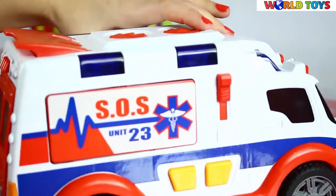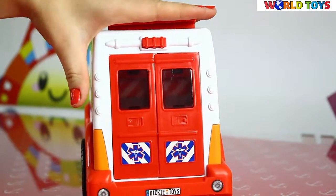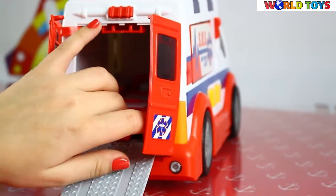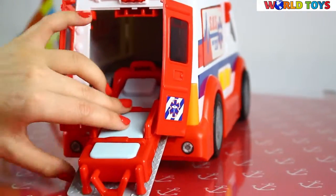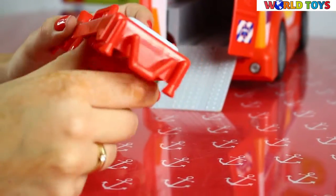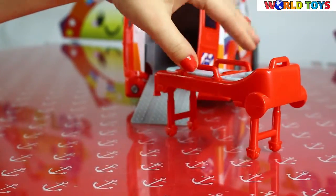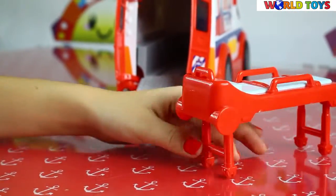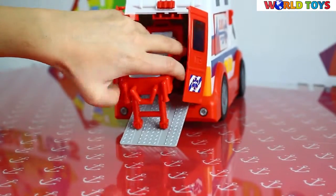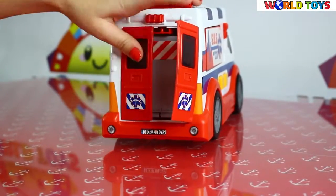Let's see what's in the back. When you press this button at the top, the doors will automatically open and you can pull off the stretchers. As you can see it can be a normal bed or the stretchers, and they can also move because they have wheels. So when you grab your patient, you can easily go back to the ambulance and close the doors.